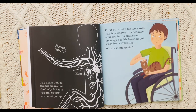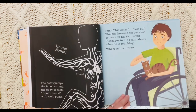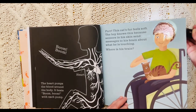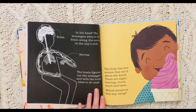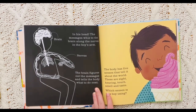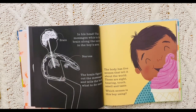This cat's fur feels soft. The boy knows this because sensors in his skin send messages to his brain about what he is touching. There's his brain — it's up in his head. Do you see it? The messages whiz to the brain along the nerves in the boy's arm. The brain figures out the message and tells the body what to do next. So here's your nerves, and they send messages all the way up to your brain.